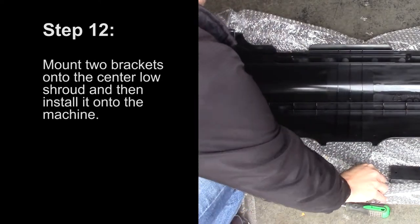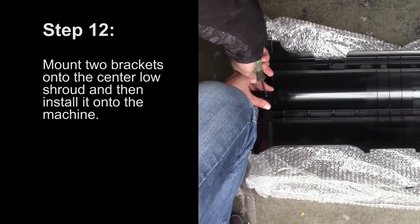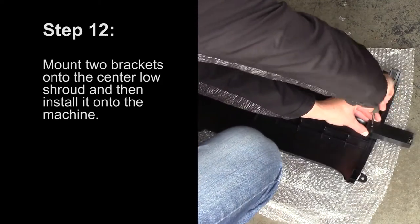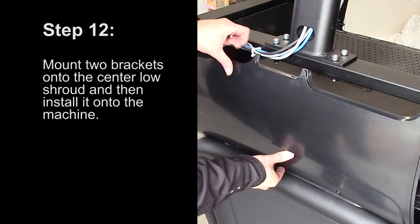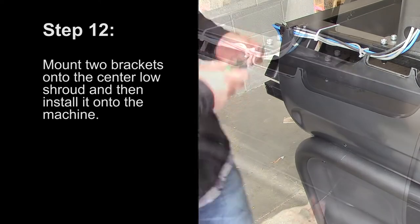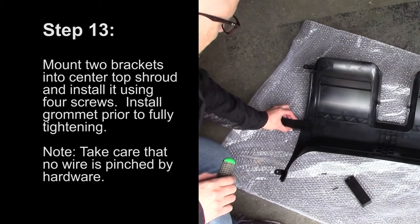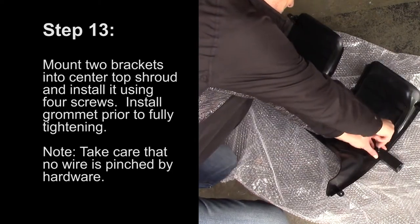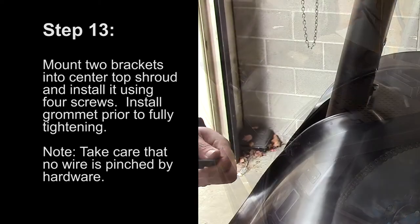Step 12: Mount the two brackets onto the center low shroud and install it onto the machine using four screws. Install the grommet prior to fully tightening. Step 13: Mount the two brackets into the center top shroud and install it to the machine using four screws. Install the grommet prior to fully tightening. Take care that no wire is pinched by the hardware.